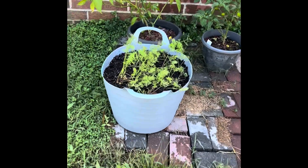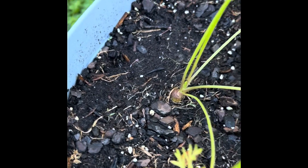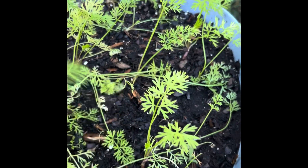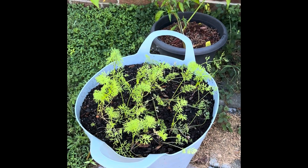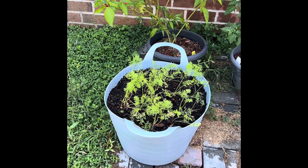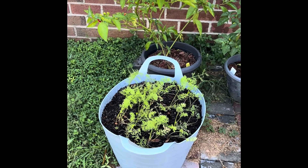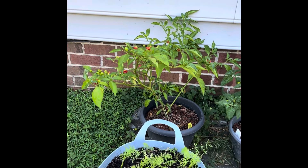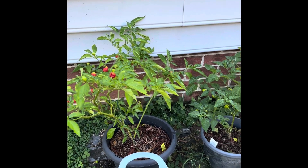I've got a bucket full of carrots and as you can see there's something crowning here as well as on this one. This has been in here about two months or so. I'm going to give it a little more time before I start picking. This is the second time I've grown carrots — the first time I did it a little too late because they were quite small, maybe two or three inches.